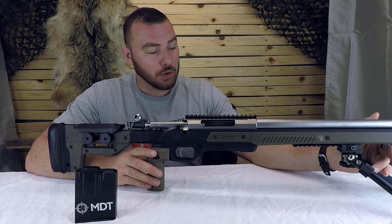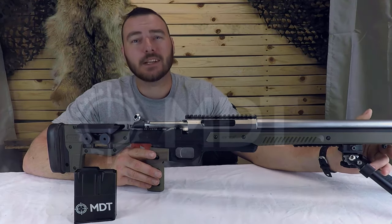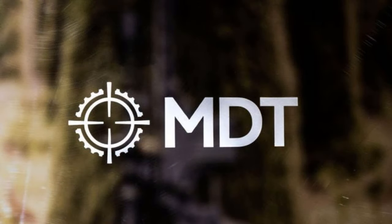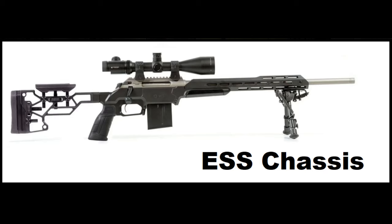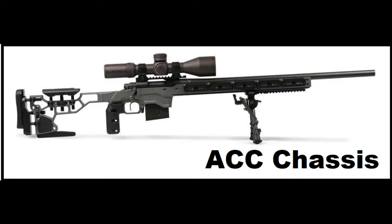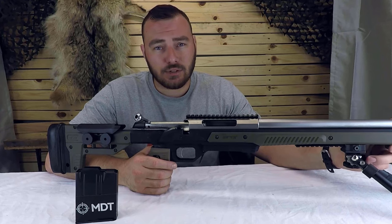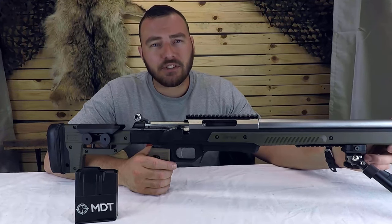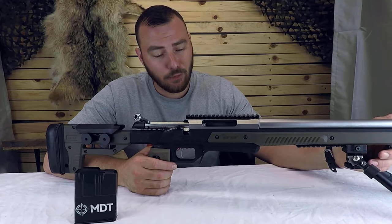For those of you who don't know or aren't aware, the Auric chassis isn't made by just anybody. It's made by MDT, or Modular Driven Technology, who are more well-known for their premium chassis such as the MDT ESS, ACC, or LSS chassis, which typically run about $700 US or about $1,000 Canadian — pretty much where other chassis are priced, leaving nothing in the affordable category.